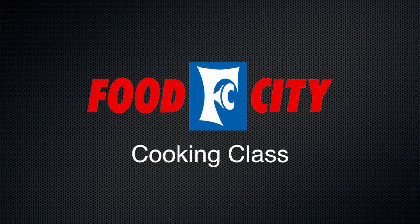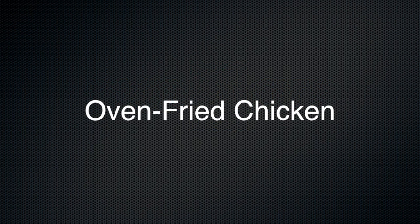Good evening. How is everybody tonight? Thanks for coming. My name is Nicole Arnold if you're new to the class.